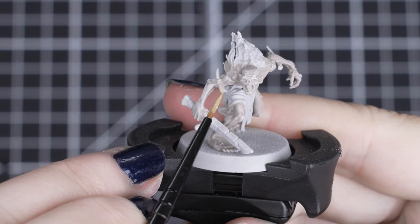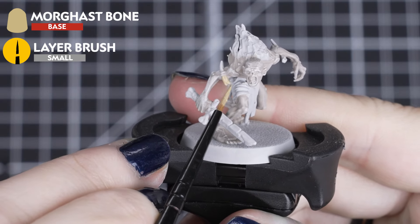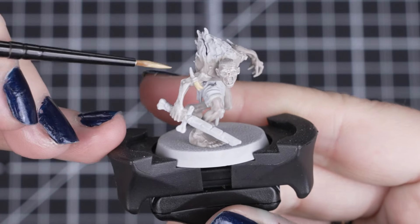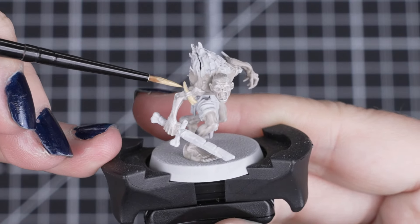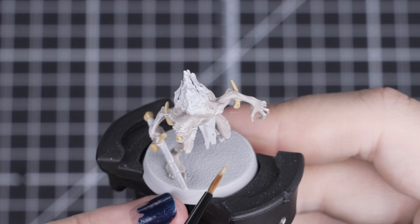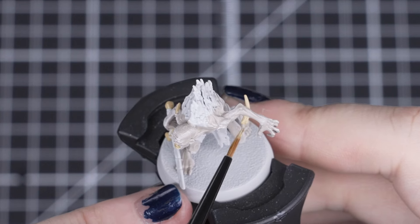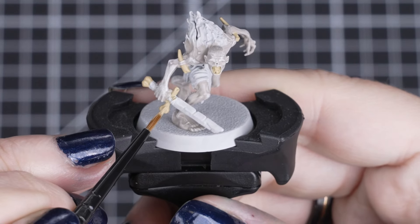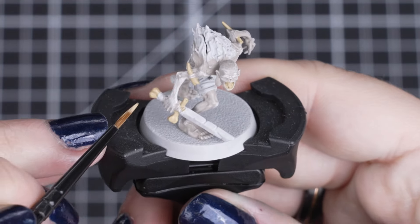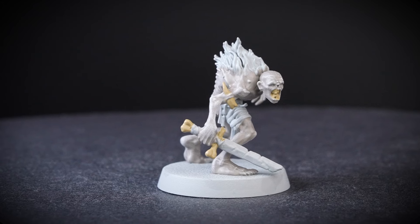Next, we'll apply Ushabti Bone to any bones, fangs and teeth in a couple of coats. Just like with our Rakarth Flesh, making sure we leave each layer to be smooth and fully dry. Just be careful when applying this to the fangs embedded in the skin and the teeth, as we don't want any of this colour smudging into it. So just take your time and use a smaller brush — we'll be using a small layer brush here as it's perfect for the job.